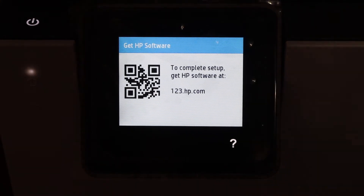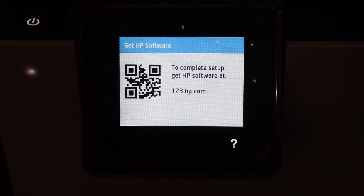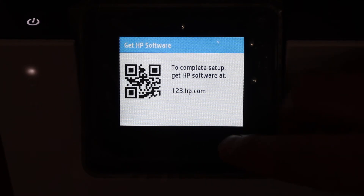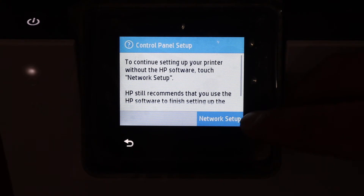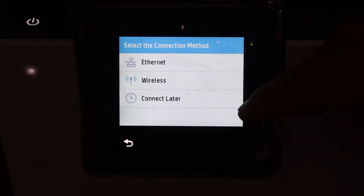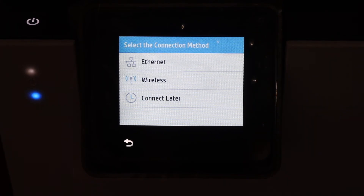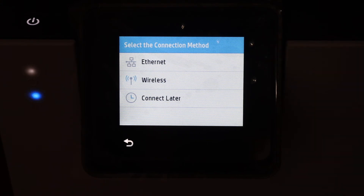On the next screen it says to complete the setup we have to go to the HP website at 123.hp.com. But you can select the question mark here and the next option is Network Setup — click on that. We get three options: ethernet setup, wireless setup, or connect later. Select whichever you want.